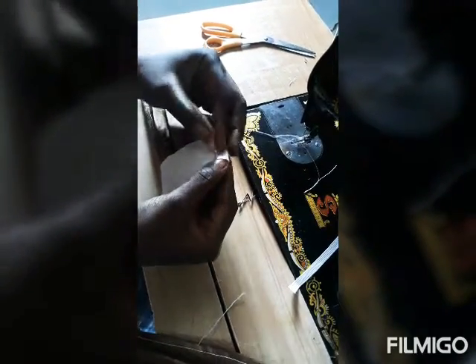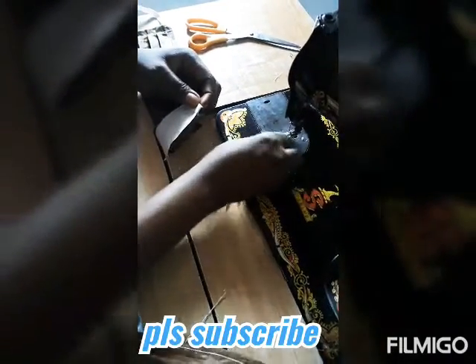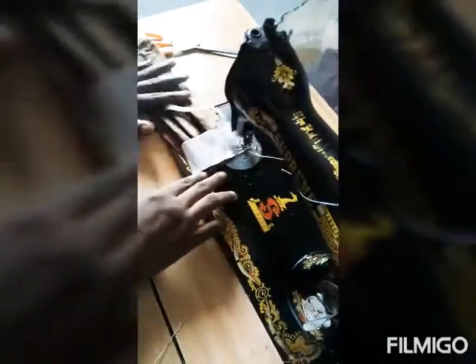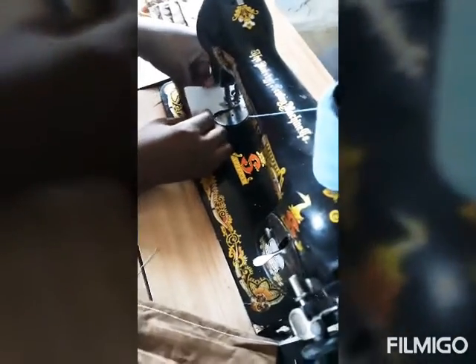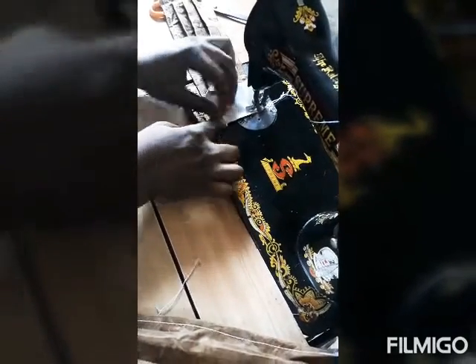Make sure the pieces are above the length you sew, so you stitch to the edge so that it doesn't move. Then you bring your band, put it in between, and close it well. Then you just stitch the edge with your machine. Stitch the pieces, bring your other edge, put it under — just like what you did for the first one. Make sure you keep it there.